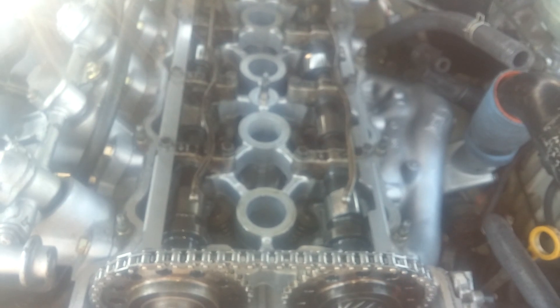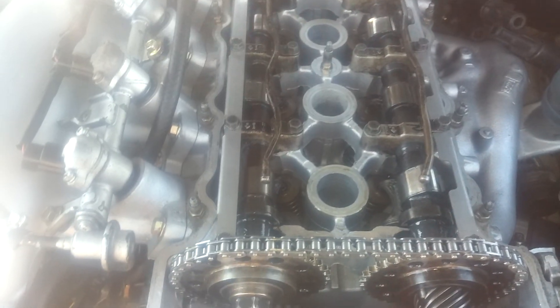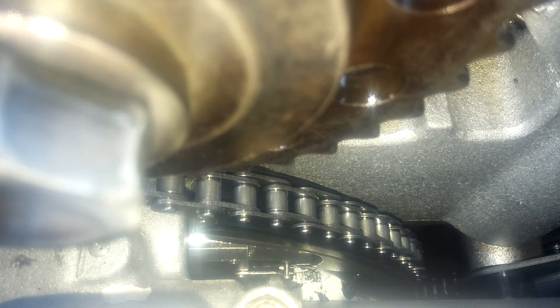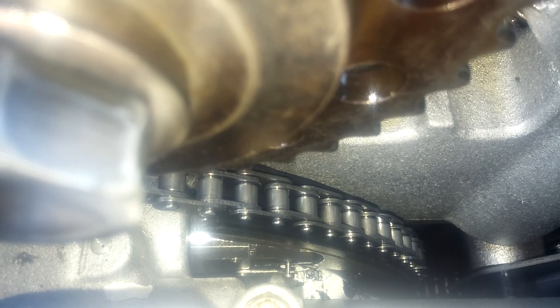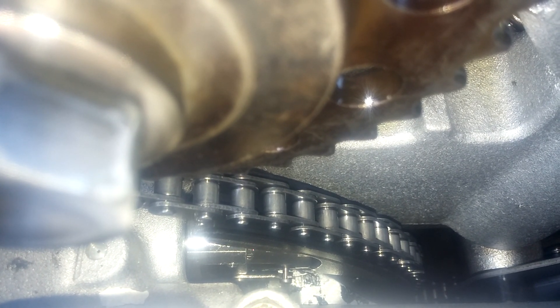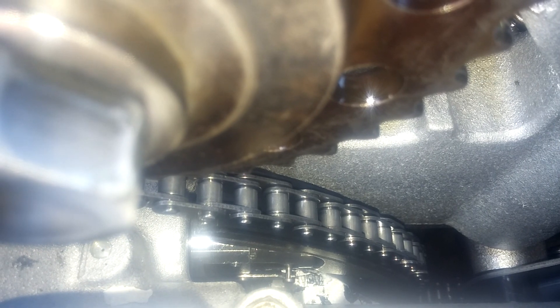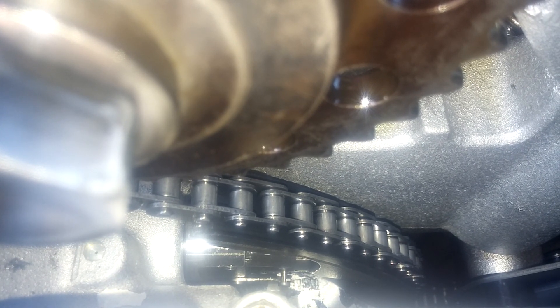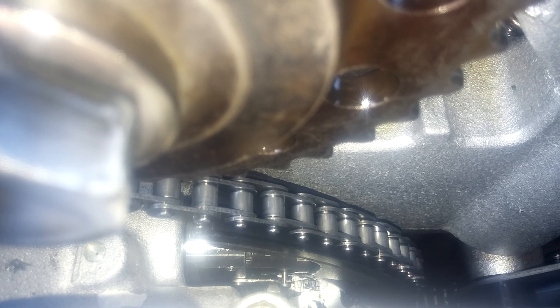Now we've got the valve cover removed. This is what you're checking for - down there with the timing chain tensioner arm you can see where that little lever hasn't released from that little pin. You want to make sure that pin is off and the timing chain tensioner is fully out, otherwise if you start it without that arm fully released you run the chance of your timing chain jumping a tooth and throwing your timing off.